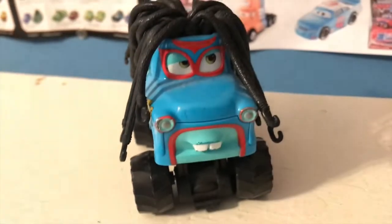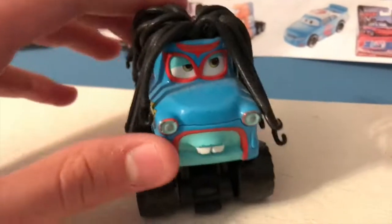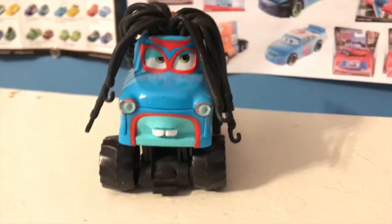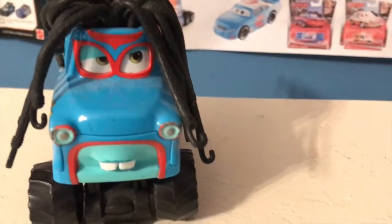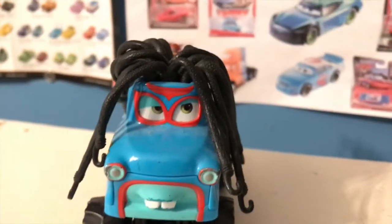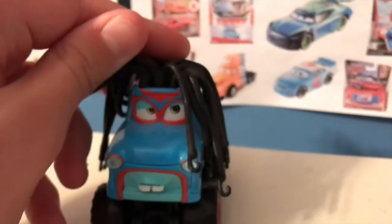When I was younger, I was really disappointed when I received this Rastakarian Mater, but never the real Tormenter. Obviously, over the years that disappointment has subsided with a real understanding of what happened. The Tormenter really did not get that good of a release — he is extremely rare now, like a whole lot of other cars from Cars Toons.